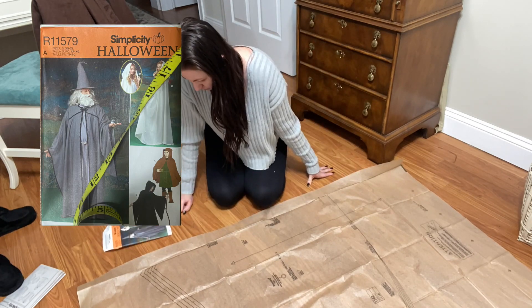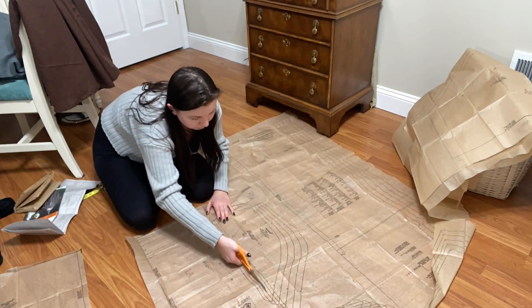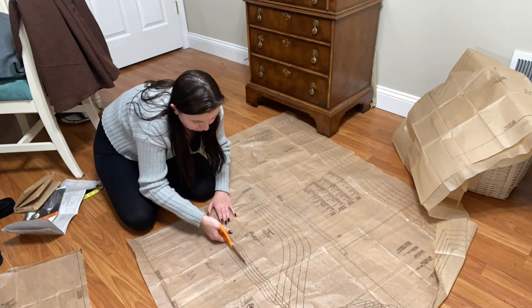I only got a pattern for this because it was on sale at Joann's, but I think it's going to make my life easier. So we're going to go ahead and get all of those pieces cut out — if I can figure out how to read this. Help.